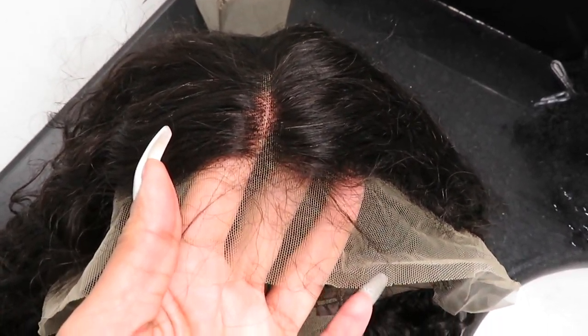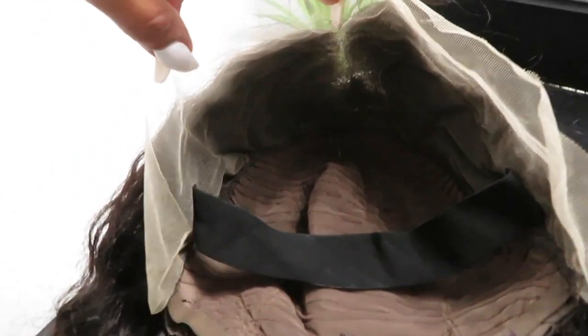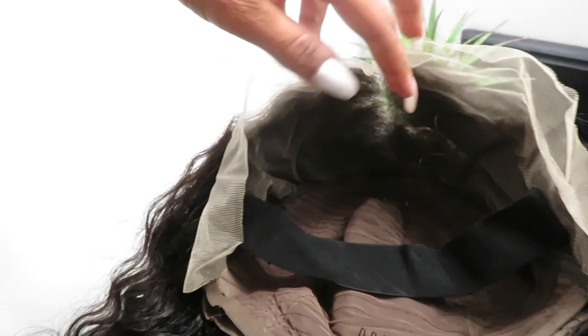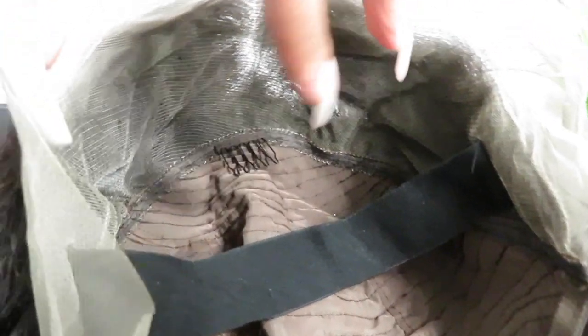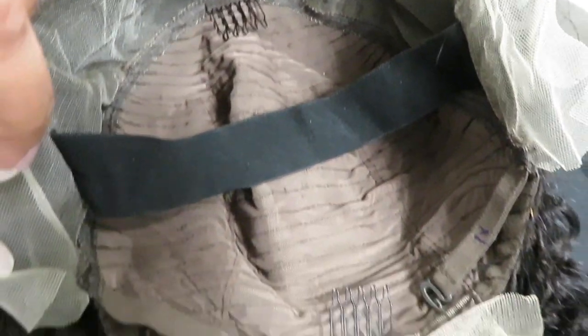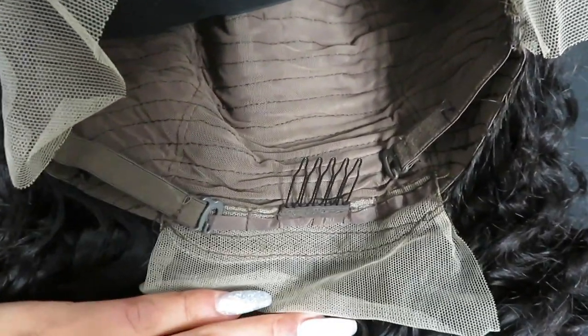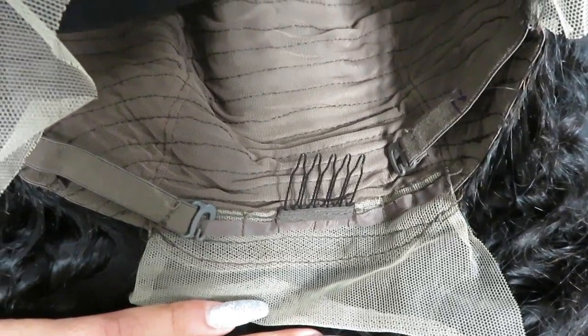The wig is in a separate plastic bag labeled 24 inches with a hairnet around it, a little piece of foam, and hair clips to help keep the shape of the front. This wig is made with transparent lace, which allows it to look so much more natural. A lot of lace front wigs have thick lace tinted to a specific color, but this wig comes with transparent lace so you really do not have to bleach the knots. There's lace ear to ear, as well as in the back, with normal wefts in the middle.